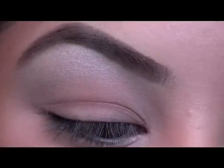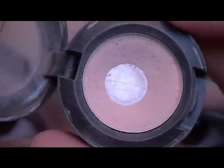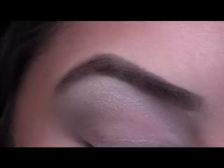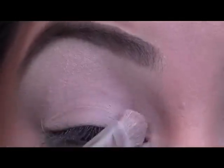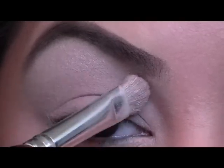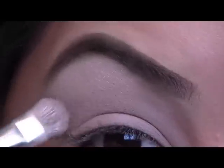Now I'm going to use a satin eyeshadow from MAC. This is Orb. I'm just going to put this all over my lid and use it as a base. Just kind of pack it on your lower lid and then blend it up to your highlight. We just want a nice flat base.